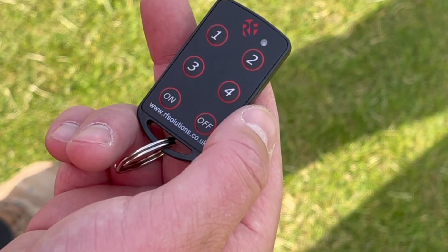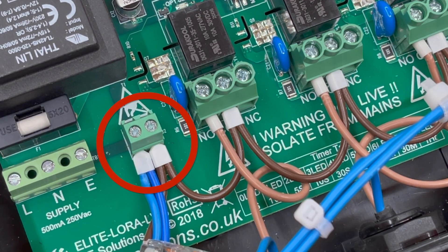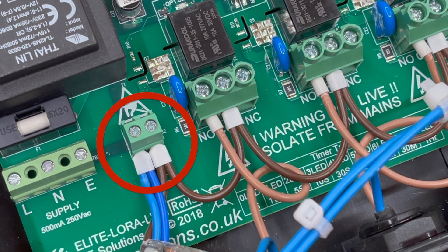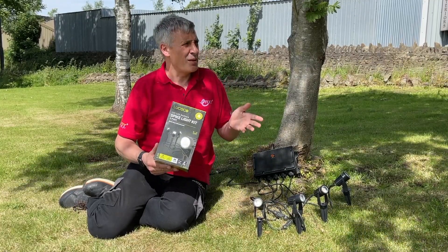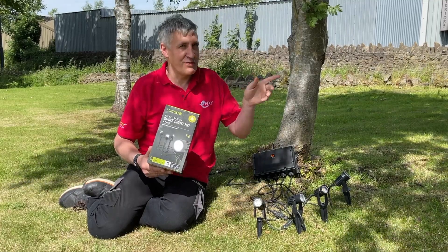The keen-eyed among you might have spotted how we managed to power this 12-volt lighting system from this box. The secret is it can work off either mains voltage or low voltage, which is what we've done here. If you'd like to see how that was done, check out the extended footage. If you'd like to learn more about dry contacts or volt-free contacts, watch the linked video.